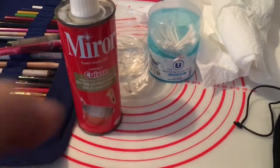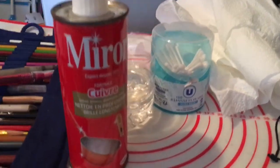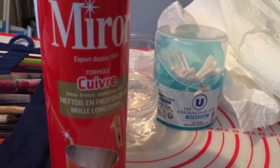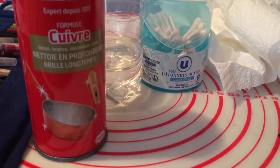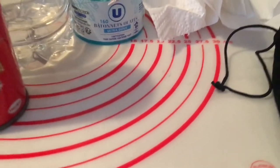Hi everybody, today we're going to be using this copper cleaning polish to clean the Hovel pencil sharpener.